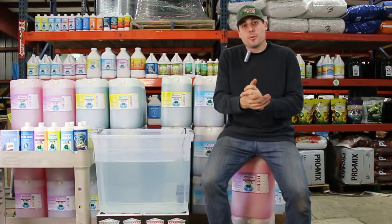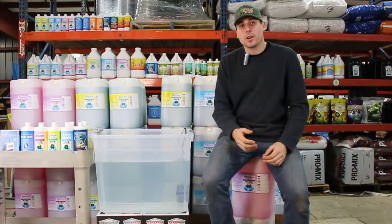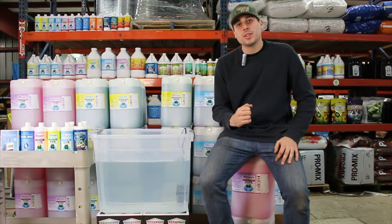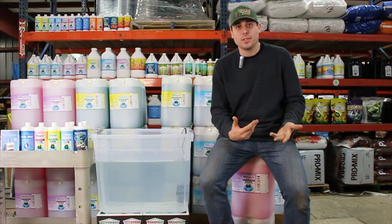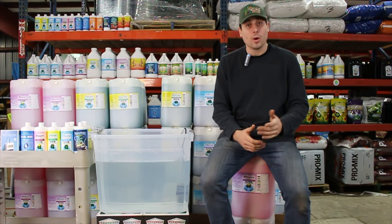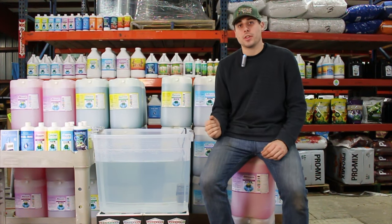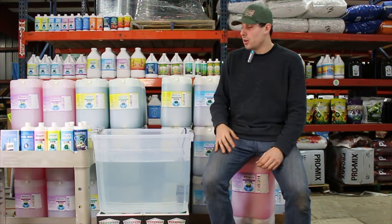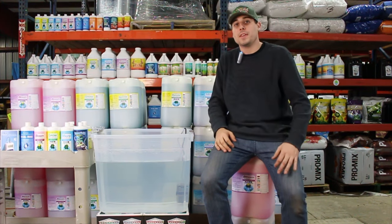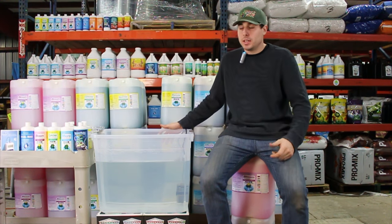Another important thing before adding any nutrients is to check what your starting parts per million is. Some people talk about hard water or soft water. At Monster Gardens we classify hard water as generally anything above 300 to 400 parts per million. It's not as common in city water — the city does a good job maintaining calcium, magnesium, and iron levels — but on well water you often see hard water. Many companies make a hard water option for their micro that contains a little less calcium, since calcium is the main thing driving high parts per million.